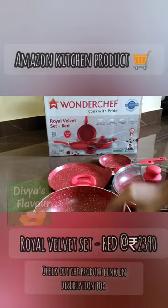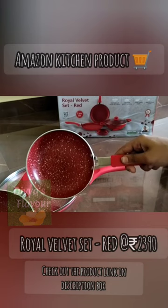This is a disadvantage. If you want to maintain a red vibrant color, you will need a little color touch-up. You can check this product in the description box.